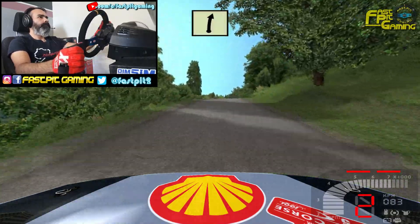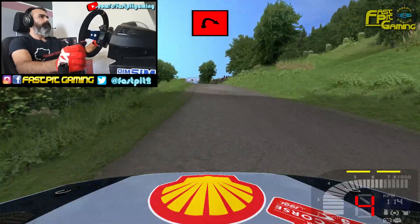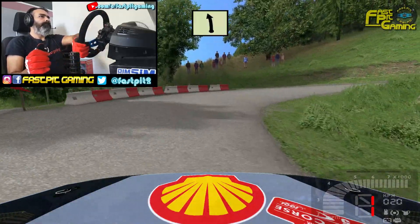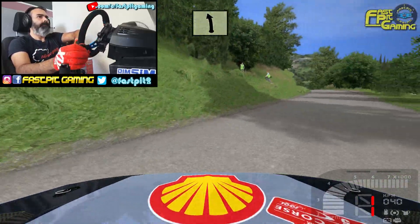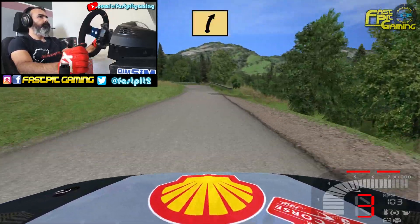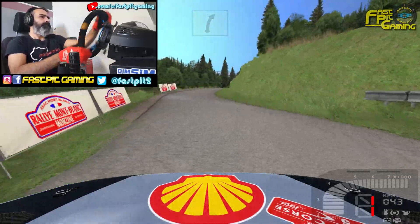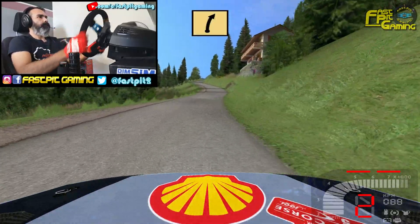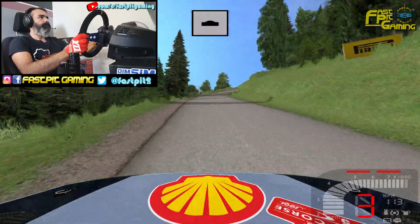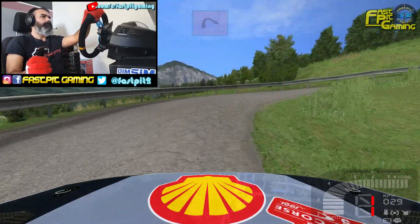Loma por dentro, derecha 5, izquierda 6, loma por dentro. Y ojo ojo, frenando mucho derecha 1, para ella cierra. Izquierda 5. 70. Ojo ojo, frenando mucho izquierda 1, para ella cierra, derecha 4. Izquierda 5, derecha 4, loma por dentro, izquierda 4. Y ojo ojo, frenando mucho izquierda 1, para ella cierra. 70.